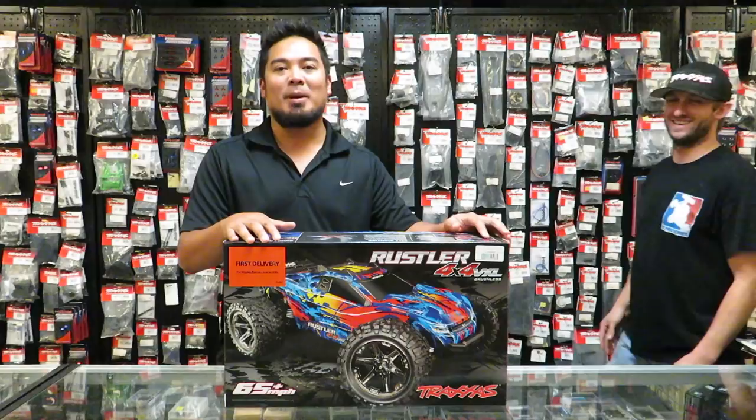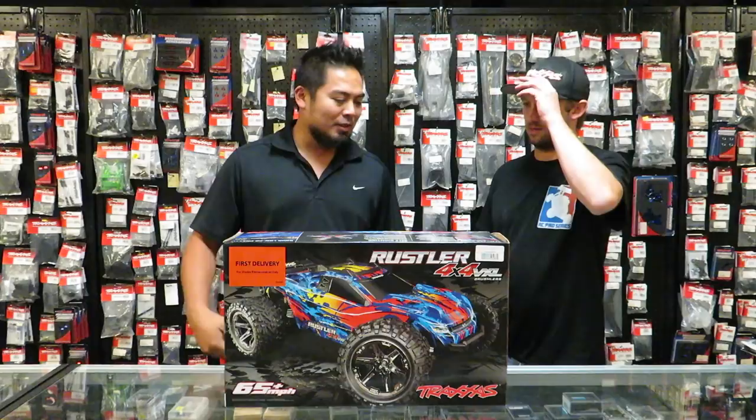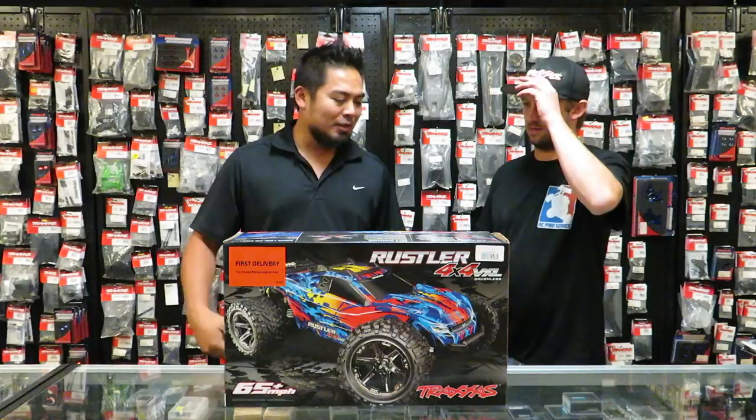Today we are going to open up the Rustler 4x4 VXL. This is a new platform. I'm really curious to see how close it is to the Stampede 4x4, because I have a Stampede 4x4. Do the honors, dude. I knew it — you cheated, you opened it. Let's open this thing up, I'm excited.